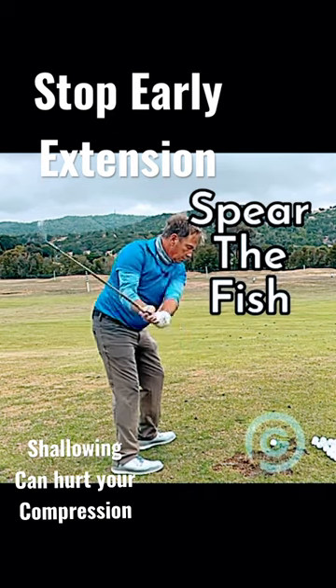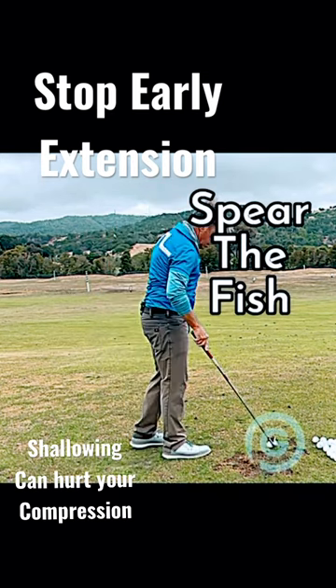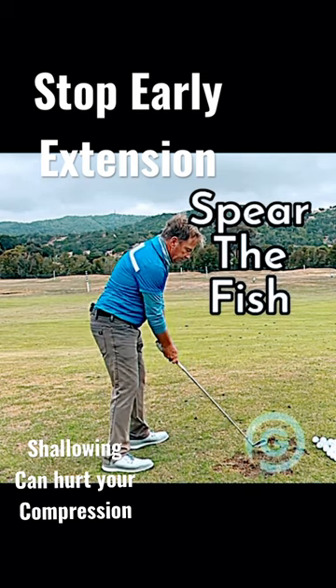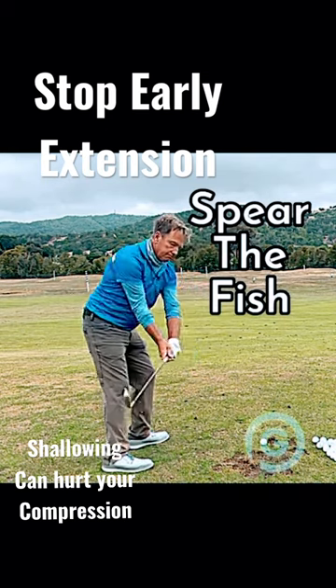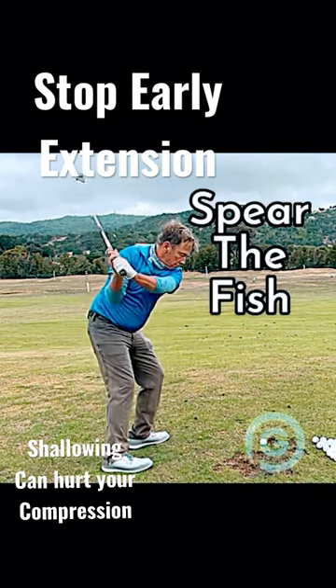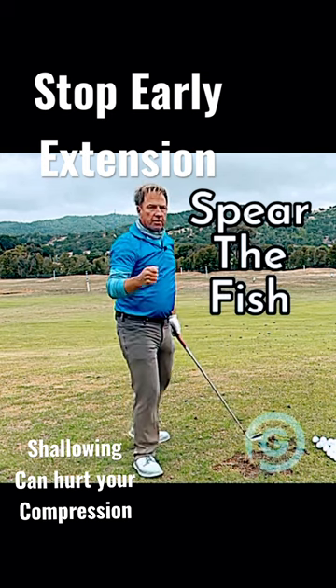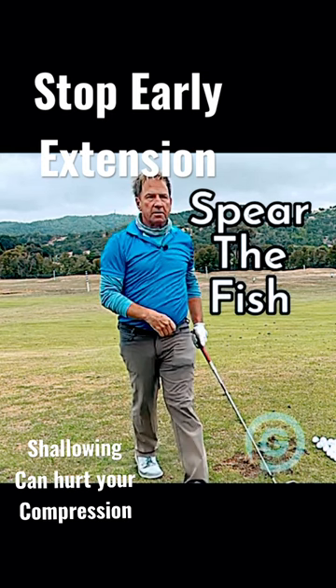Super strong feel. I'm going to hit this ball — boom, nice shot. I'll go right back into my snappy little Spear the Fish action: hands low, straight right arm — boom! Give it a try, let me know how you go. Hit it crispy solid — crispy fish!